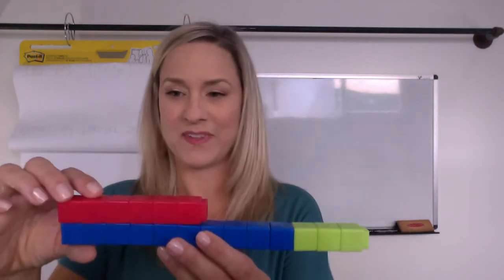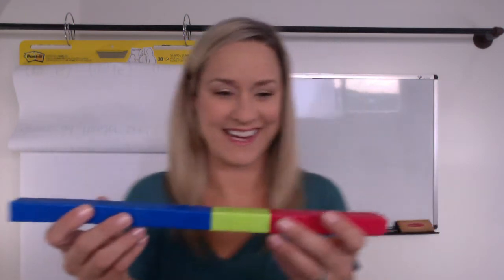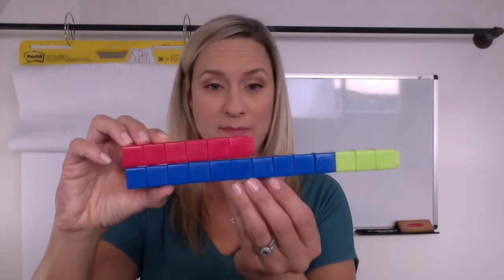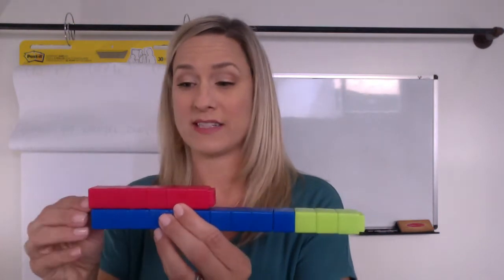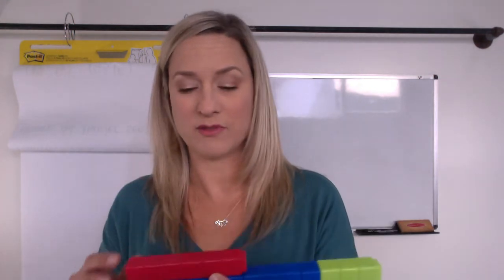Even if I had two of the red ones, boom, boom, I still wouldn't get all the way to the end of the thirteen. Did anybody count them all together? We have two, four, six red ones plus thirteen blue and green. So six plus thirteen makes — one less than twenty, which is nineteen. But I'm wondering if anybody compared it again. Did anybody find out how many more red ones they would need to make this whole blue and green? One, two, three, four, five, six, seven. We'd need seven more red cubes to make thirteen.